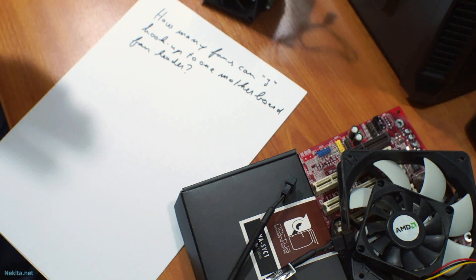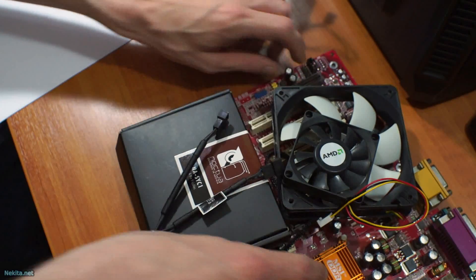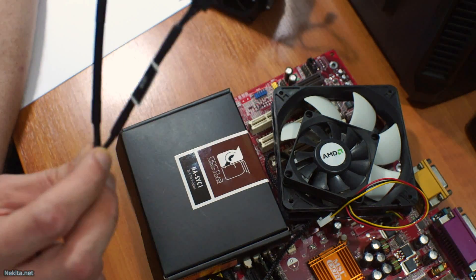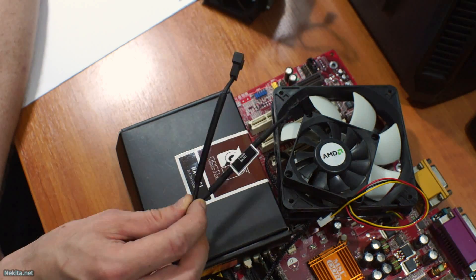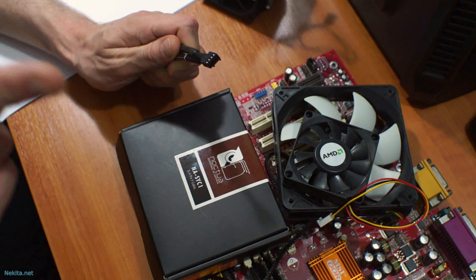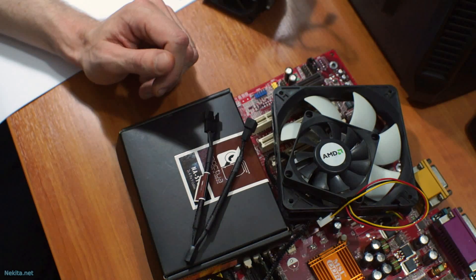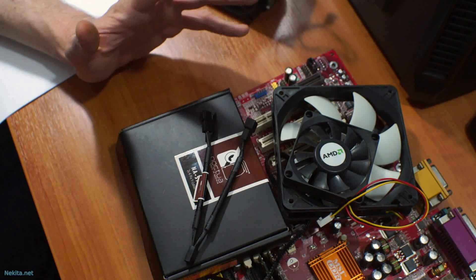The reason for that mystique is that you can buy on the open market these — or variations of these. This is a white cable splitter for PWM fans. It has a plug to connect into the motherboard and two sockets to plug in two fans. So why does a motherboard have one socket and not multiples?